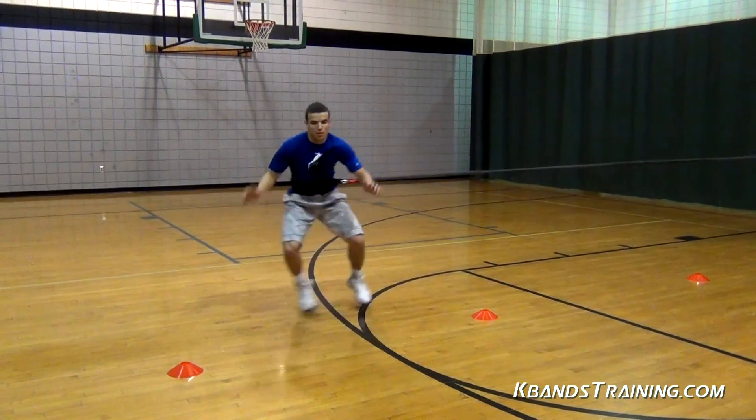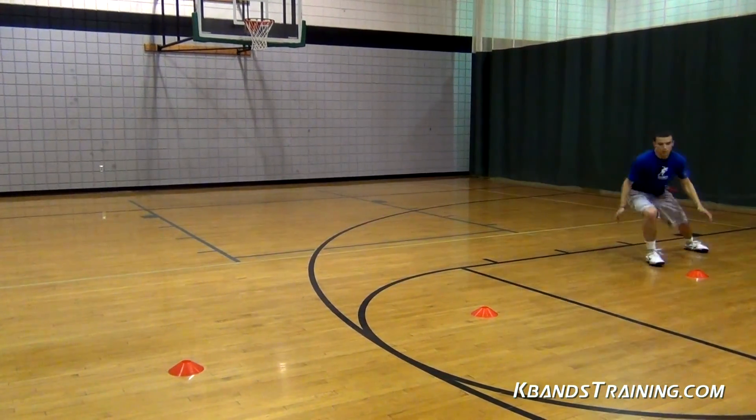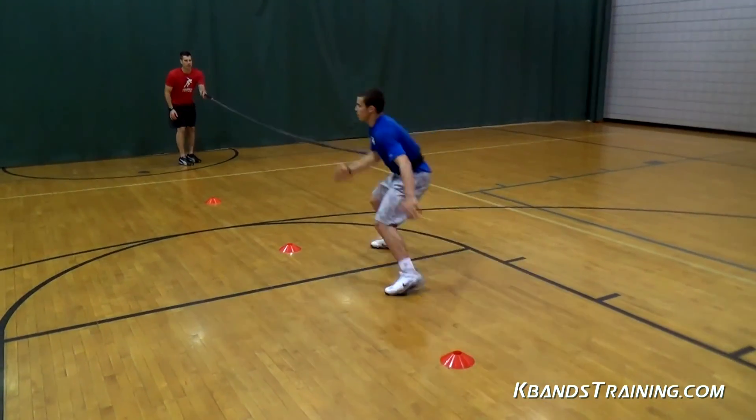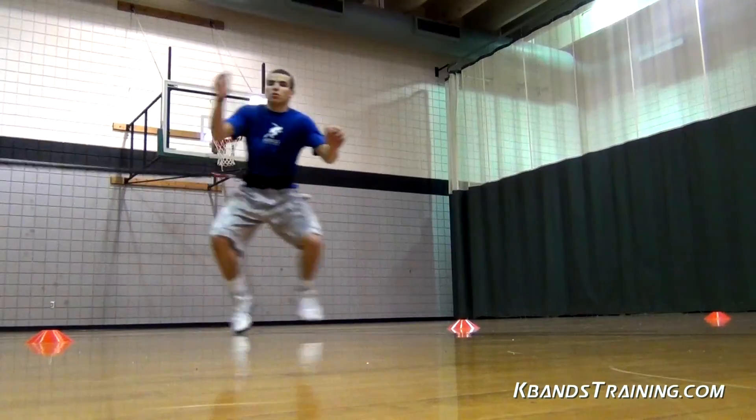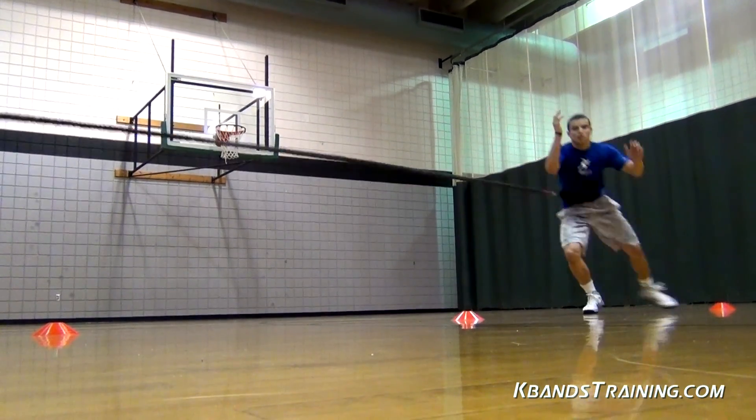Maintaining a center of balance and having a great strong center is one of the most important things you can have in any athletic sport. This is a great way for us to build a solid center of gravity in a sports-specific fashion.